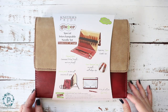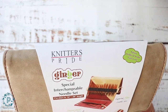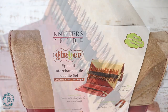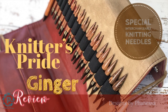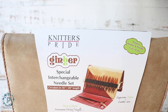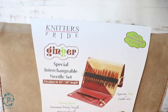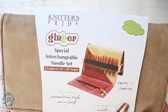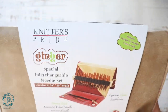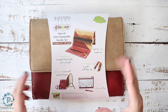Hi everyone, Phanessa here. In this tutorial I'm going to be providing a review on Knitter's Pride's Ginger Special Interchangeable Needle Set. This is the special set because it is a shorter tip needle — four inches — and it comes with 16-inch and 20-inch cables, so it's perfect for smaller projects like beanies.